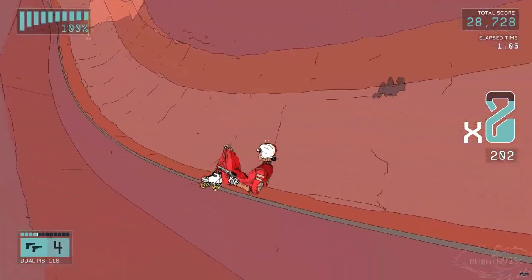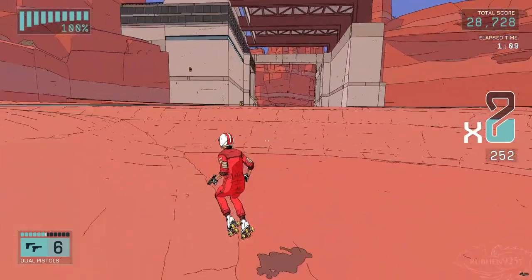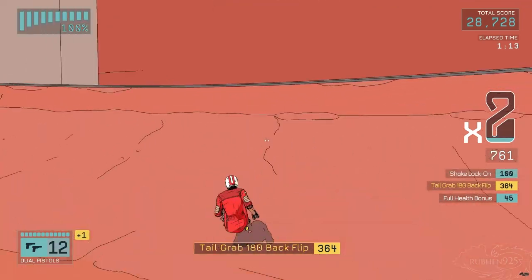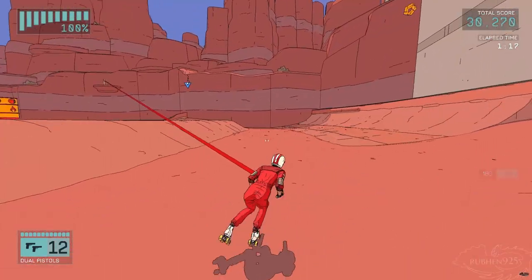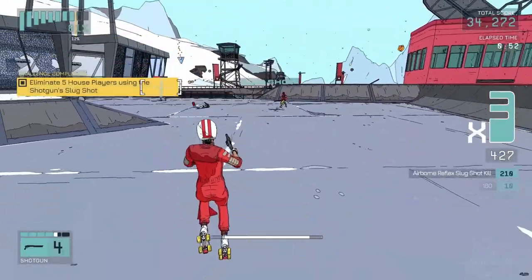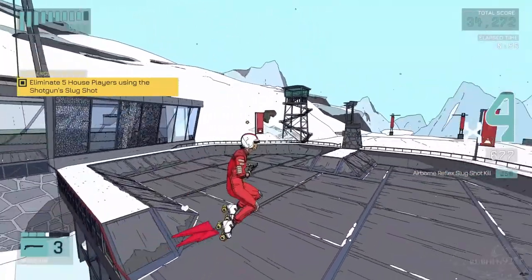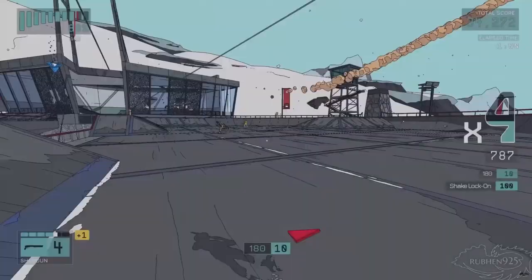The slow-mo feels really good. Killing someone while in the air doing a flip from a half pipe, or while grinding the rail, never gets old.